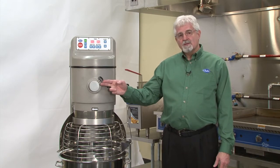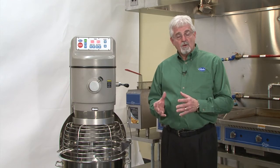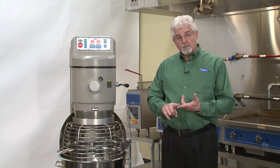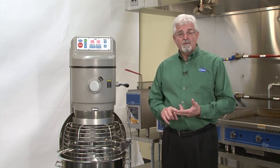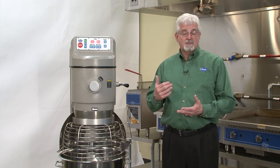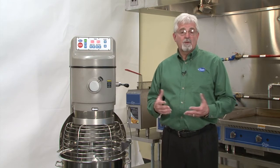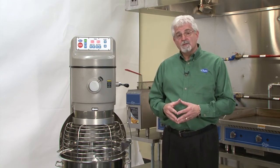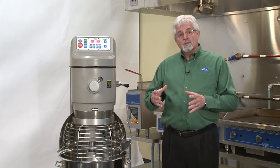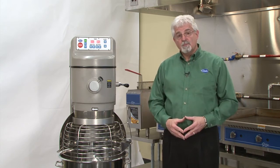This mixer also has a number 12 attachment hub. We have two different accessories that can go onto this. The first is a housing that can either have a plate for shredding or grating — a variety of different sizes for each — but you can also put an adjustable knife in there so that you could slice something like tomatoes or onions, perfect for a pizza operator wanting to grate cheese and slice other products. We can also put on here a small chopper head so that we can grind up meat like hamburger or sausage, which can also be used on the pizza.